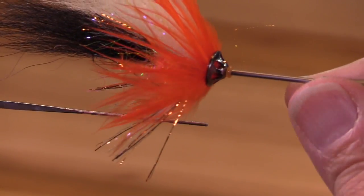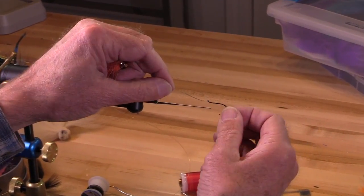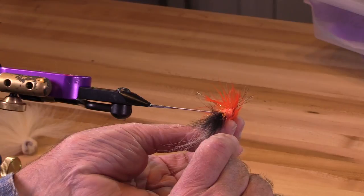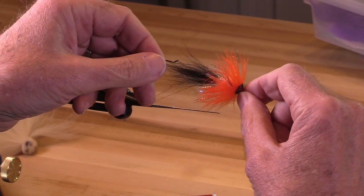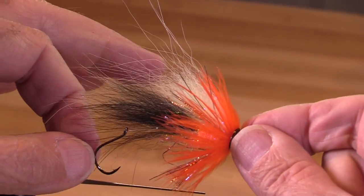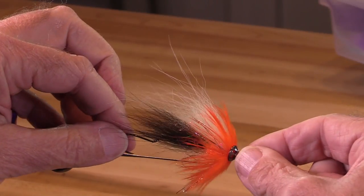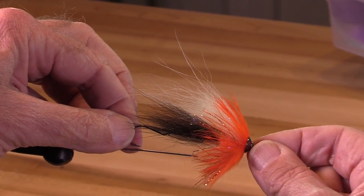Now look at that beautiful fly. I've got an upturned eye octopus hook here tied on with a double surgeon's loop. I'm going to run this through the back of the tube. There we go — so this is how this fly is going to fish. We have a classic style tied on a tube with a stinger hook right there in the back.